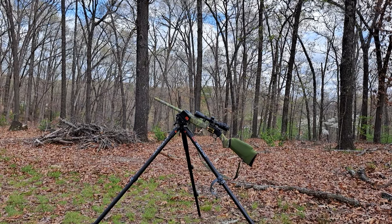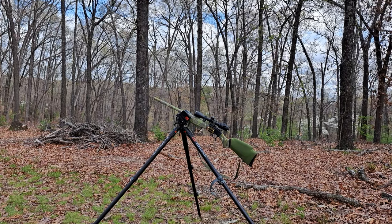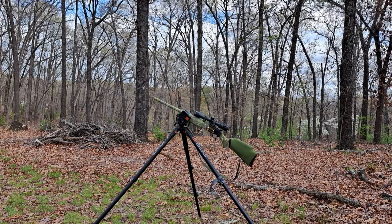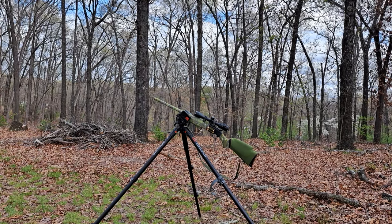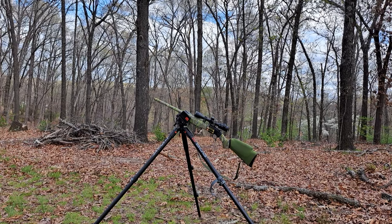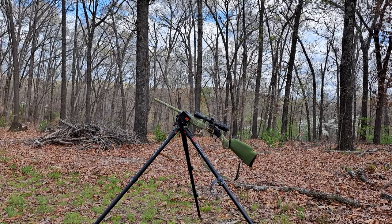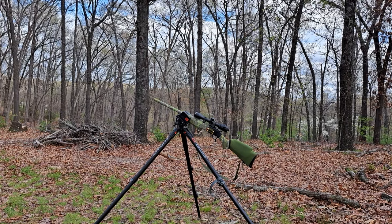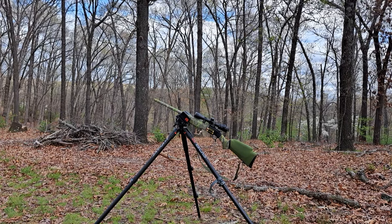CVA barrels — on this Scout model, I've heard that a lot of their barrels are now being made by Bergara, so you're getting Bergara precision and ergonomics in the weapon system for half the cost. In this case the rifle was $325 at a local gun store.